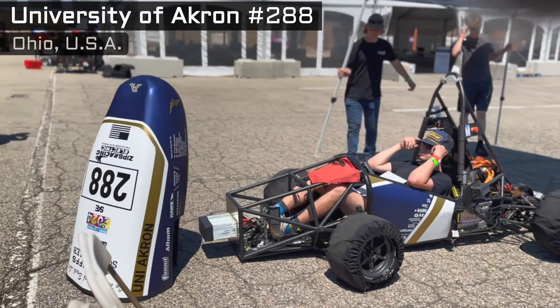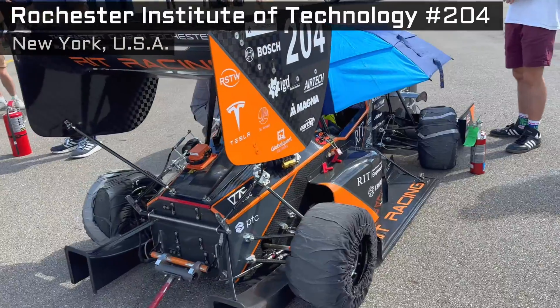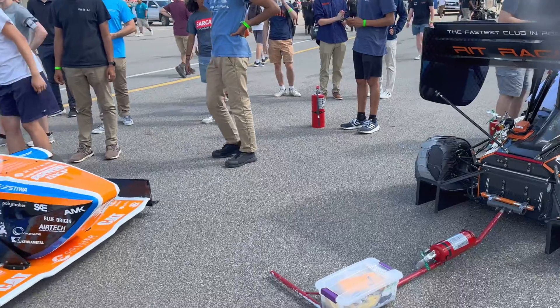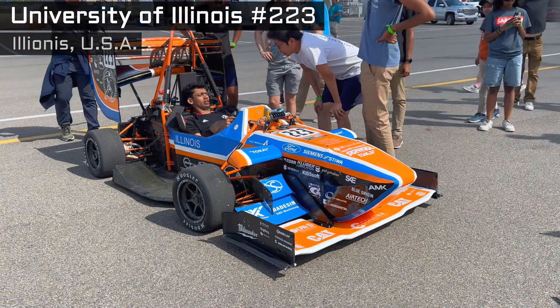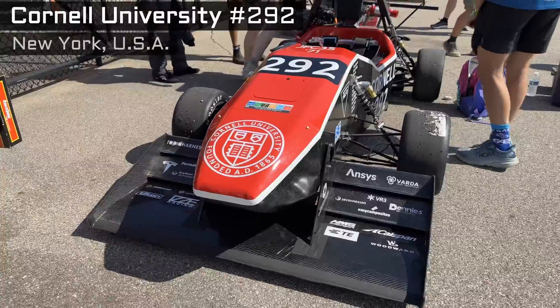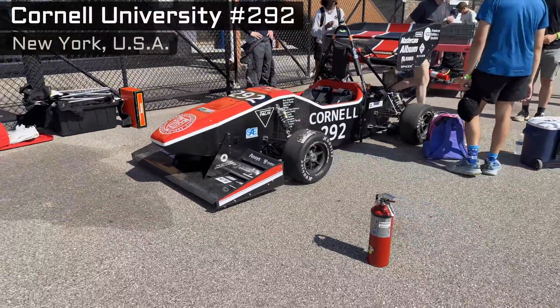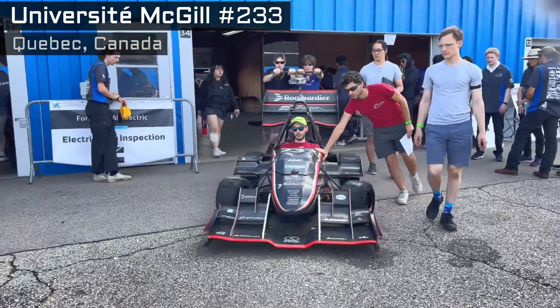This is an example of a tubular design. Here are some monocoques — reduced weight being the primary advantage, and they look amazing too. Teams that have a few years of experience in Formula SAE Electric and other series get very advanced with their aero, and very, very cool looking.